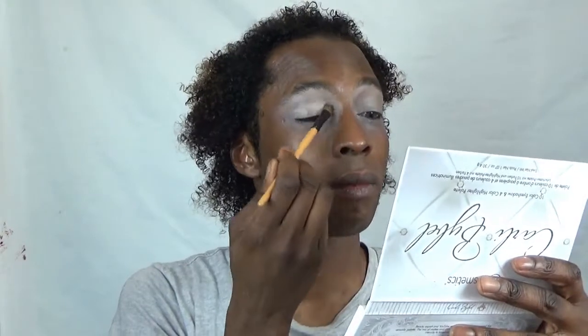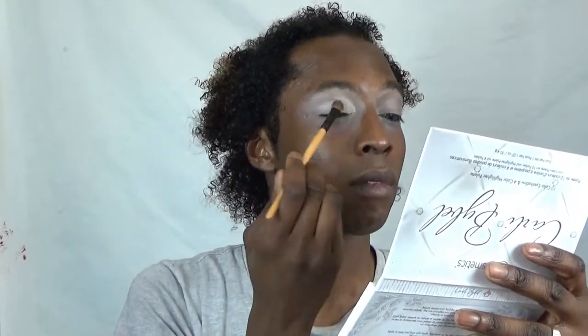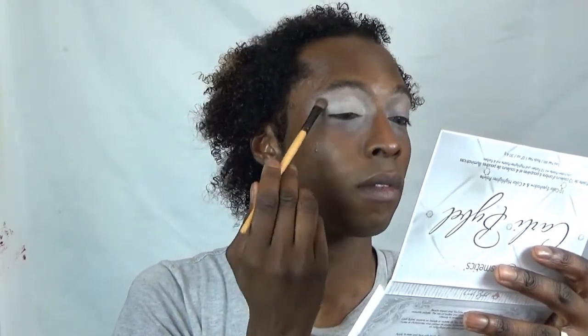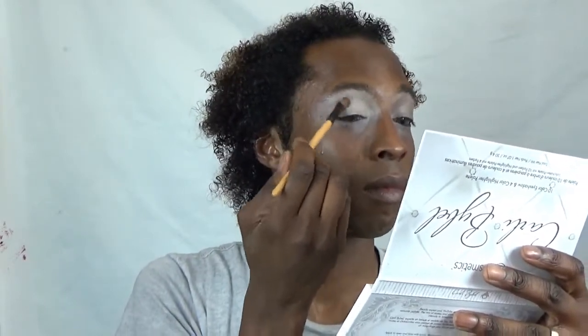Using the lighter shade of the Kylie Bible BH Cosmetics palette, I'm just going to place that all over my eyelids and bring that all the way up to where my eyebrows meet as well. I'll blend that out seamlessly and just keep blending until I'm happy, and then move on to the next eye.